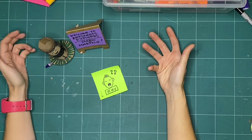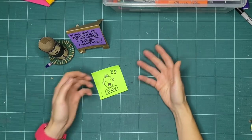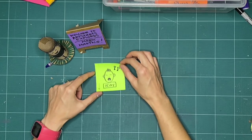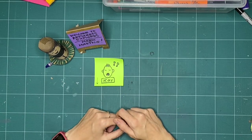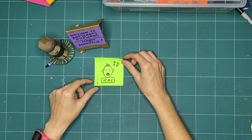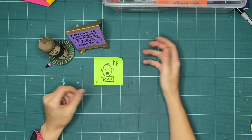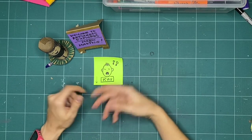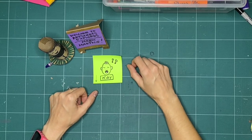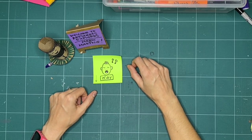My name is Kay Slater — the voice that you are hearing right now — and I am the gallery coordinator and preparator at Art Starts in Schools, and I will be exploring along with you today. If this is your first time making with us, welcome — we're so happy to have you. If you've done this a whole bunch of times with us, welcome back. I'm really happy to be making with you today.